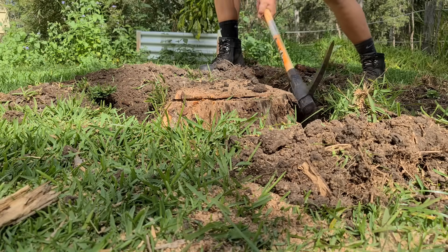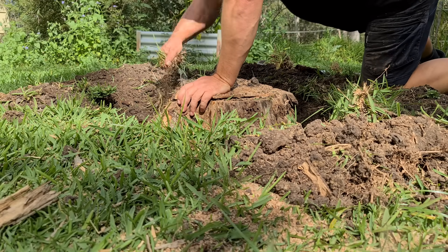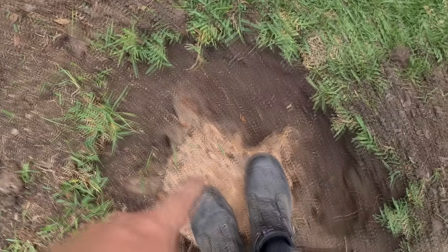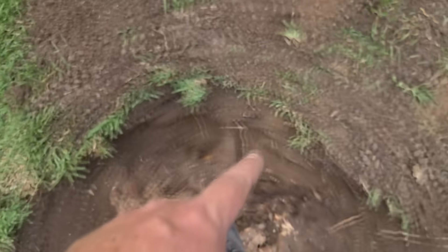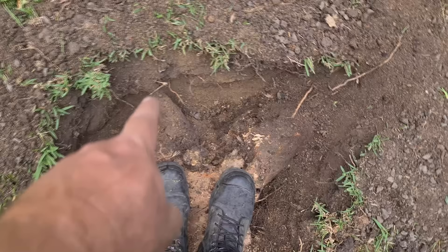The next thing to do is dig out around the stump. You're doing two things: you're clearing the area, plus you're looking for where the main root system is. Most stumps have a base secure root system with four or five main roots coming out from the base of the tree, and what they do is stabilize the tree in place. Find those stabilizing roots and dig around them as much as you can to open the area up, so that you know what you're working with.